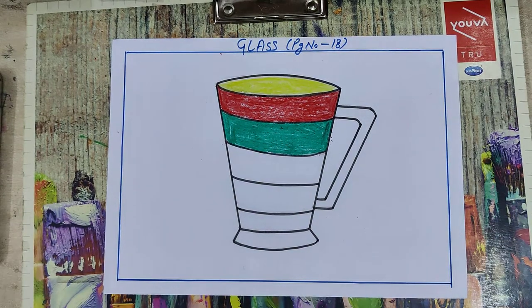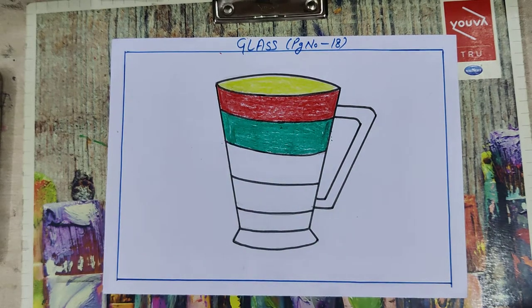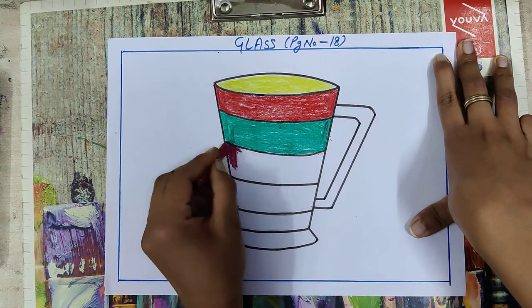Now take a light pink color. If you don't have light pink color, you can take another pink color. Here I am using crimson — you can use light pink also. So fill it lightly; you can use it lightly here.